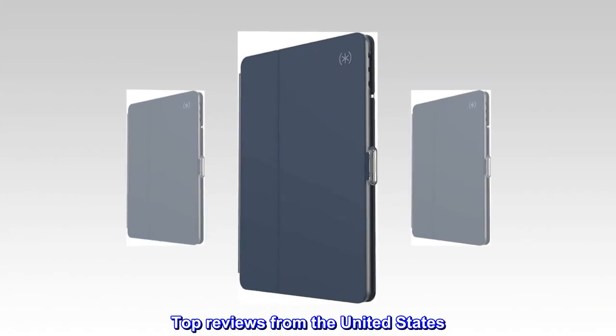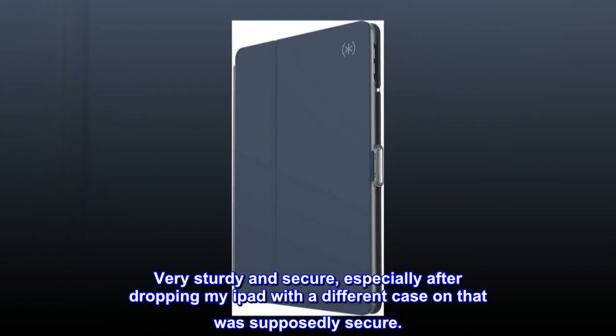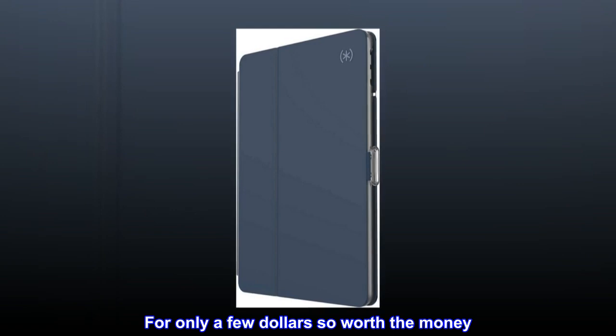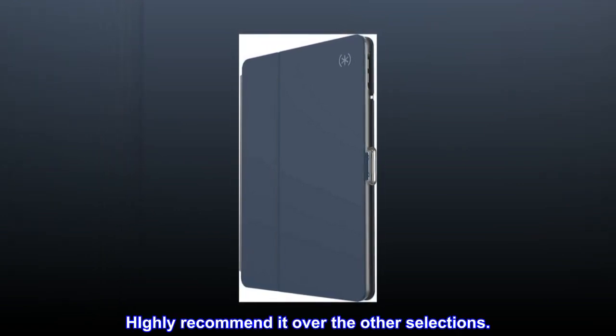Top reviews from the United States. Best case for the money by far. Very sturdy and secure, especially after dropping my iPad with a different case that was supposedly secure. For only a few dollars, so worth the money. Highly recommended over the other selections.